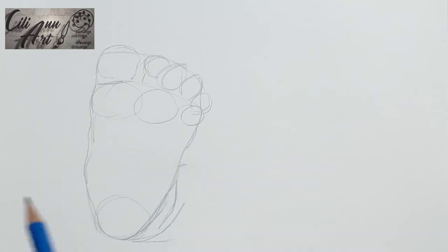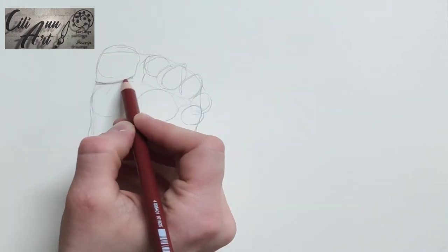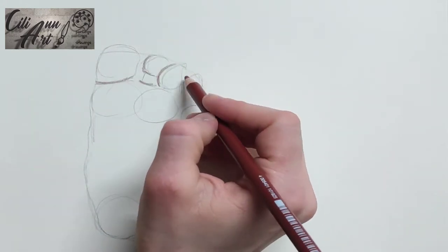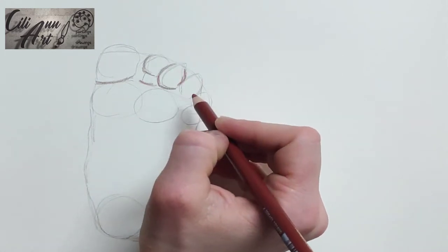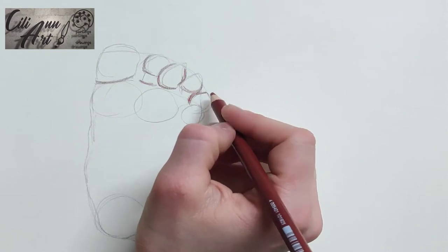So here's the basic arrangement, and we'll just lighten that so the color doesn't get in the way. Here we'll put a very dark pinkish-purple color for the creases and the areas between the toes that are in shadow.